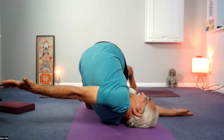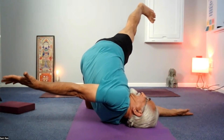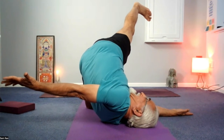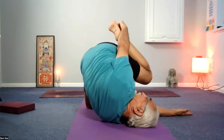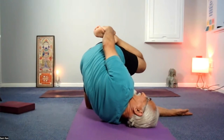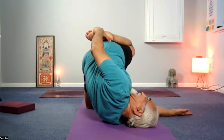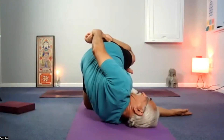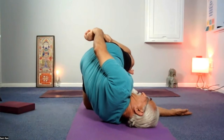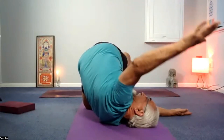Right leg lifts up to 45 degrees. Let the right knee bend, reach with the right hand, grab hold of the front of the foot, and then gently guide the right knee away from your face. Final — bring the left foot up, find the arch and the knee, and you release the right foot and release the right hand.